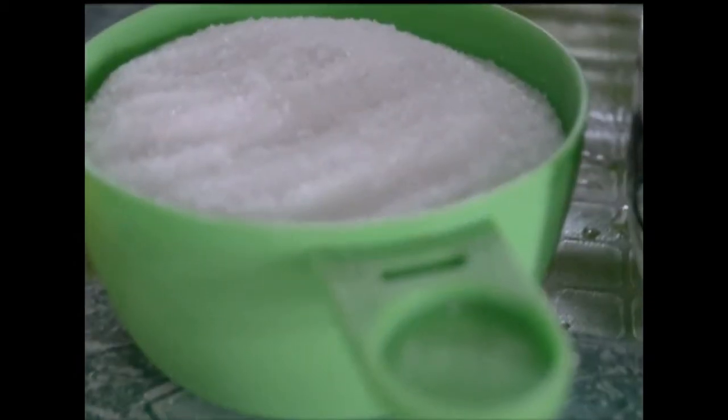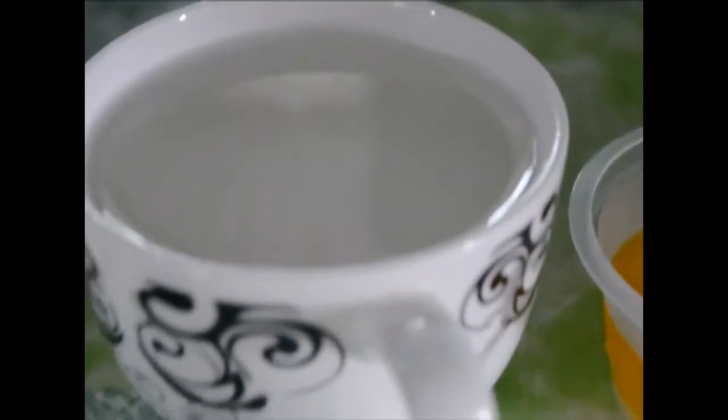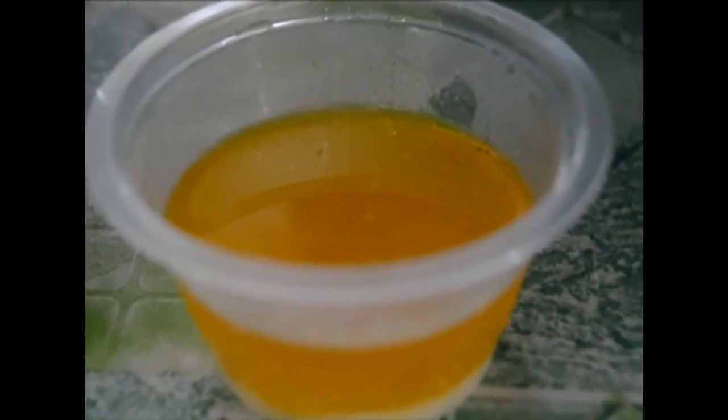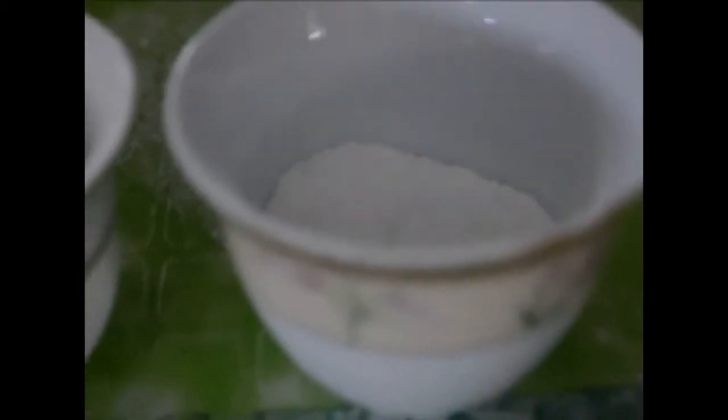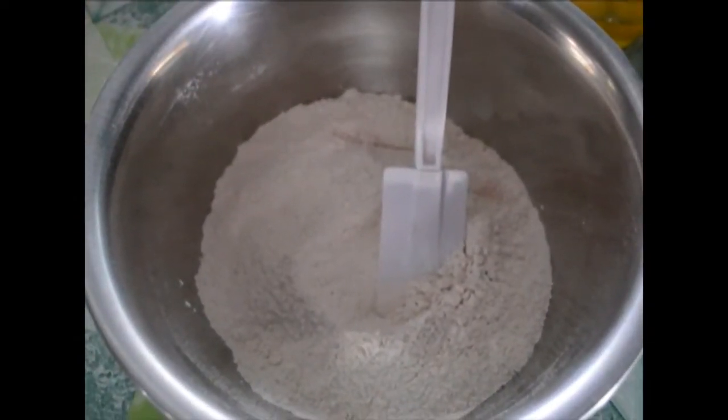Two cups of flour. Four pieces of eggs. One cup of sugar. One cup of powdered milk. One cup of cold water. Three tablespoons of melted butter. Three teaspoon of vanilla. And three teaspoon of baking powder. So magsisimula na tayong magmix ng ating mga ingredients.